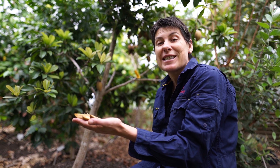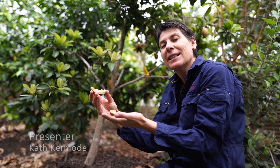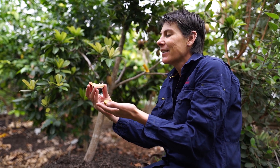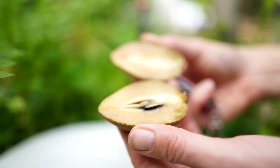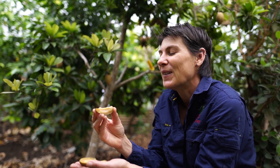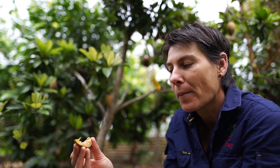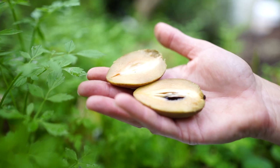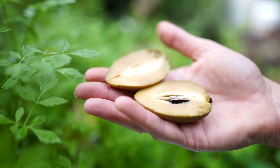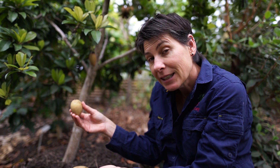This is the beautiful sapodilla, and this particular variety is called the Tropical Sapodilla. Sapodillas are also called chicle. I really love these fruits — if you are a fan of sweet fruits, you're going to love the sapodilla. It's not very juicy; it's sort of the texture of a pear, and the flavor of caramel and brown sugar. It's the color of cinnamon — absolutely beautiful.